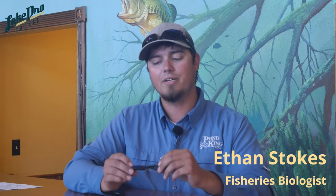Ethan Stokes here with Lake Pro Tackle, following up on a social media request on how to rig a beaver style bait with an EWG style hook and also a straight shank flipping hook.